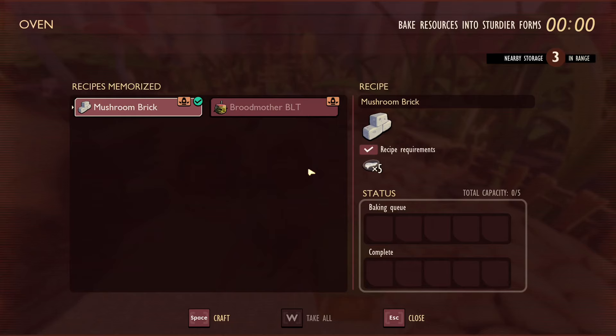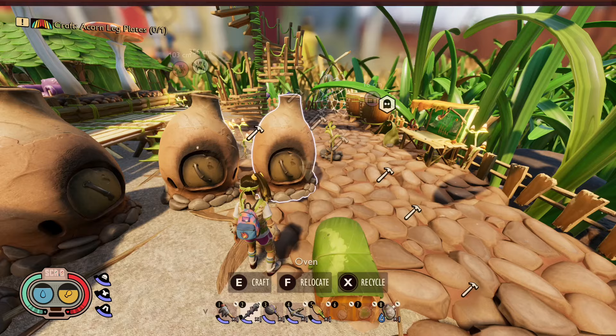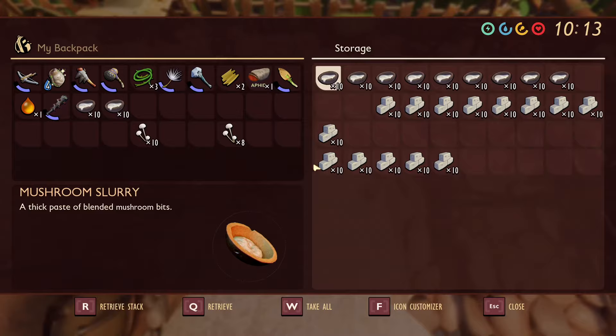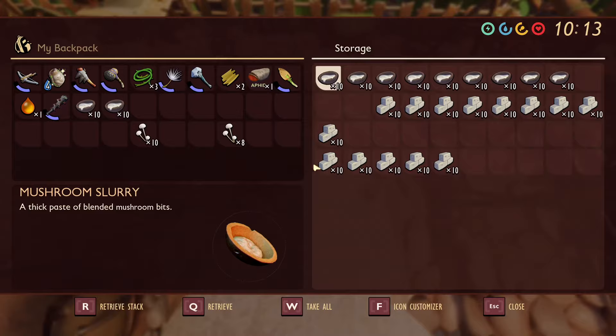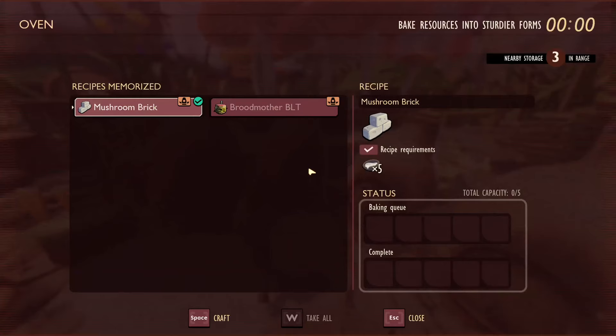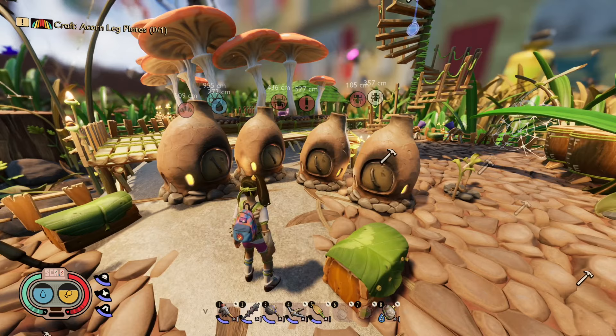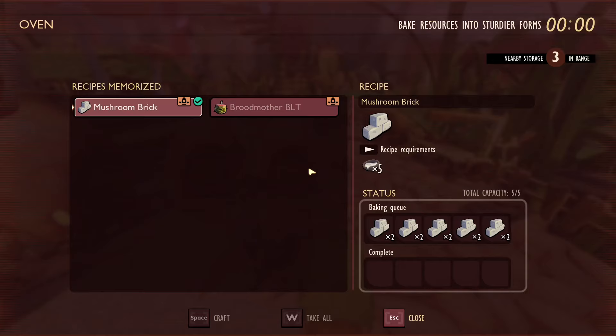Alrighty guys, now that we've got our grinder set up and our mushroom slurry in abundance, let's talk about the oven. I do have a guide video on how to build this, so if you're still having trouble be sure to check it out. You'll need to grab a lot of your mushroom slurry, as five mushroom slurry only makes two mushroom bricks. To put that in perspective, most of the mushroom building parts require four bricks to build. So gathering a chest full of bricks takes a hell of a long time, considering it takes a few minutes for each brick to cook in the oven.